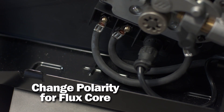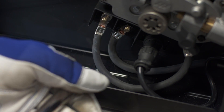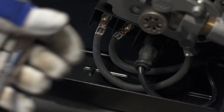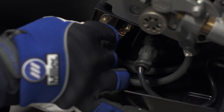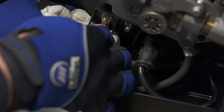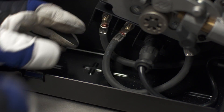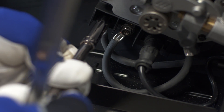Self-shielded flux core welding can be beneficial when welding outside or when it's difficult to haul shielding gas. Before welding with flux core, you first need to change the polarity of the machine to negative. To do this, connect the work clamp lead to the positive terminal and the wire drive lead to negative. For self-shielded flux core welding, it's not necessary to use a gun nozzle because there is no shielding gas.